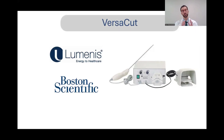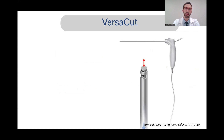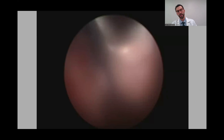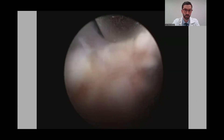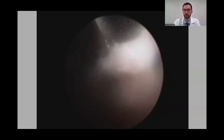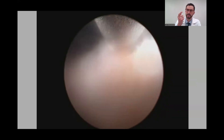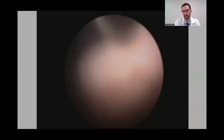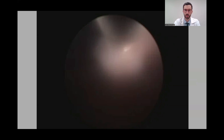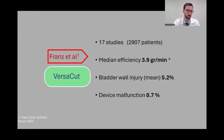The first available morselator was the Versacat, developed by Lumenis, now owned by Molsen Scientific. It is the only morselator with reciprocating blades — the outside and inside are sharp. One of the problems with this morselator is that since the blades are moving inside, it's difficult to see exactly where it is, and if you get too close to the bladder wall, you can potentially injure it.